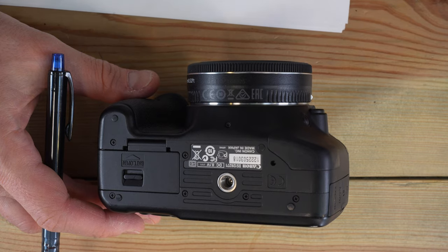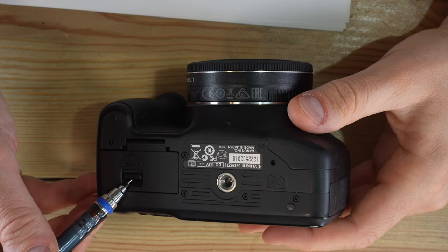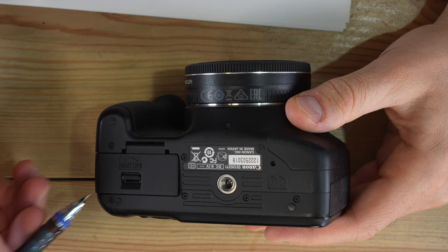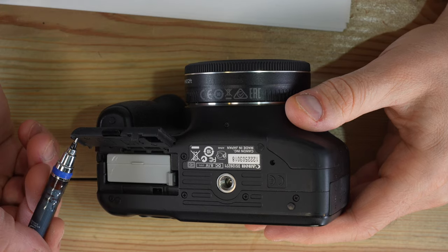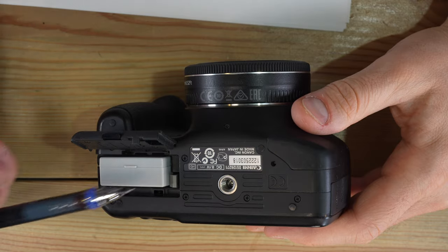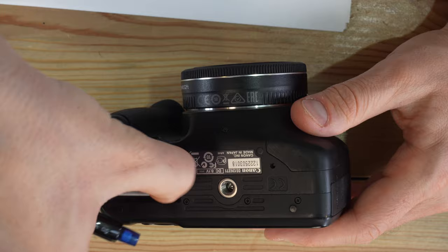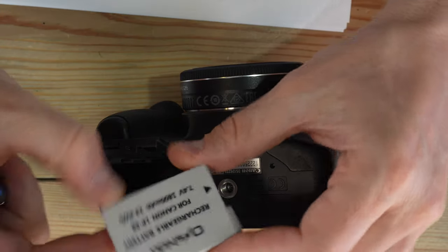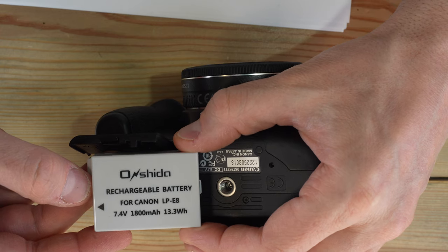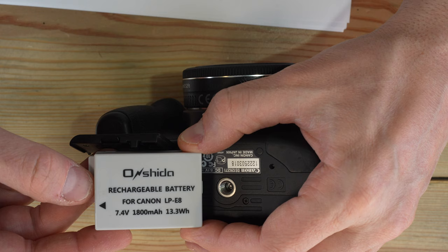Being a digital camera, this camera can do nothing whatsoever unless you have a good battery in it. To get to the battery, you simply slide this lock release toward the front of the camera and open up the battery chamber door. Push this gray lock toward the tripod socket and pull the battery out. This is a third-party battery — it uses an LPE8 battery.